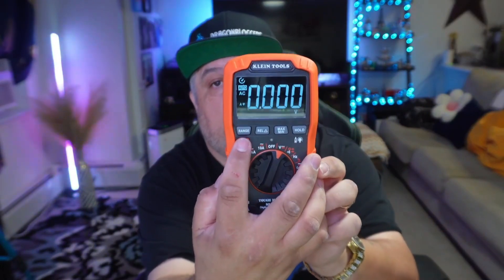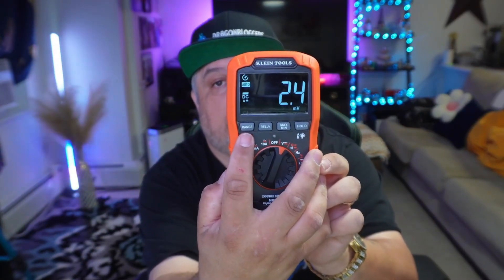If you just want to do voltage, you'll click it over once to voltage, and you can click through the select button — that's going to switch you from DC to AC.